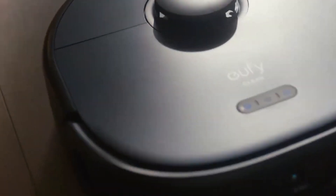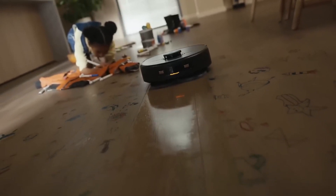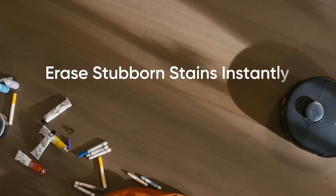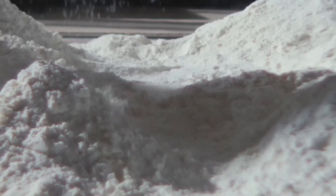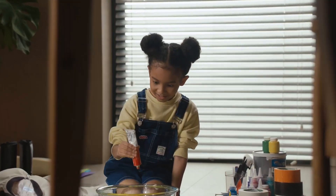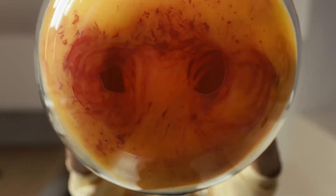And if you're a fan of voice assistants, you're in luck. The X9 Pro is compatible with popular options like Alexa and Google Assistant, allowing you to control it with simple voice commands. This robot vacuum also offers multiple cleaning modes to tackle different messes with precision. Whether you're dealing with stubborn pet hair, scattered crumbs, or fine dust, there's a mode tailored to your needs. Plus, with customisable settings, you can fine-tune everything from suction power to cleaning frequency, ensuring a personalised cleaning experience that's tailored to your home.